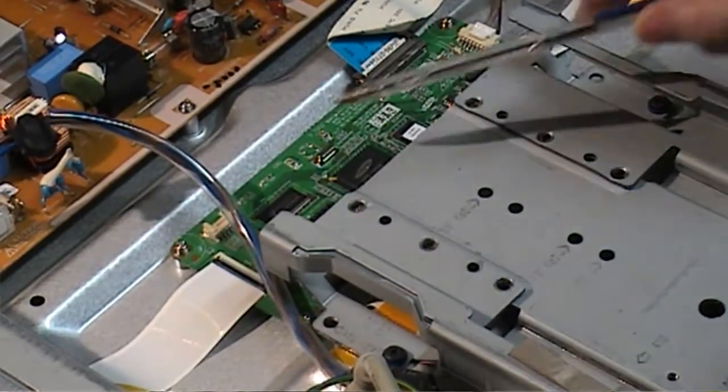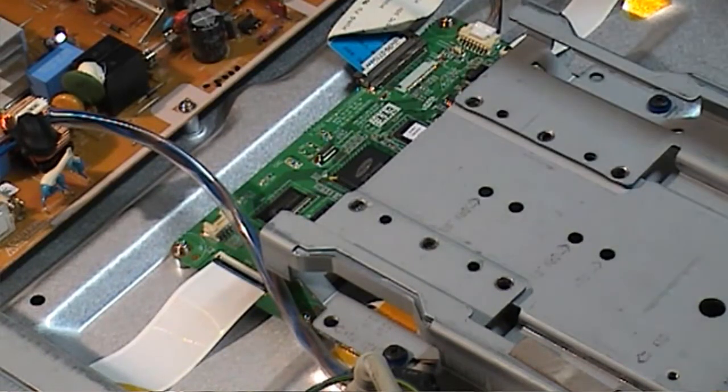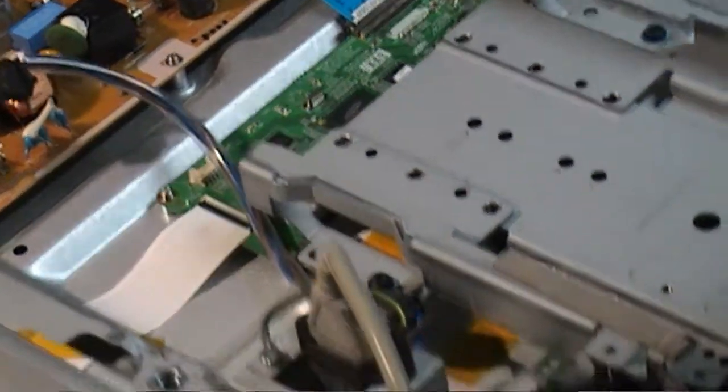You will notice there, by this light flashing, we have activity from the control board and the PCB for the screen. But if I lift this up, as you can see there is still no picture coming up on the unit.